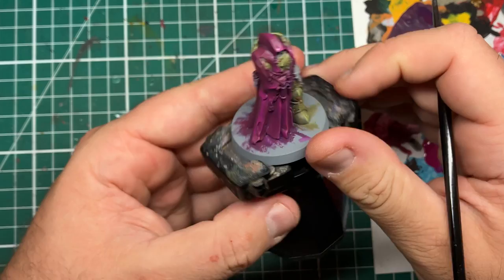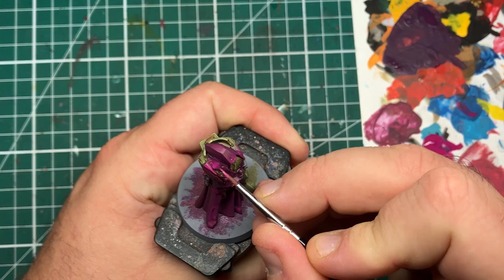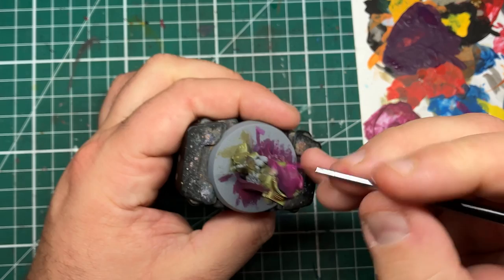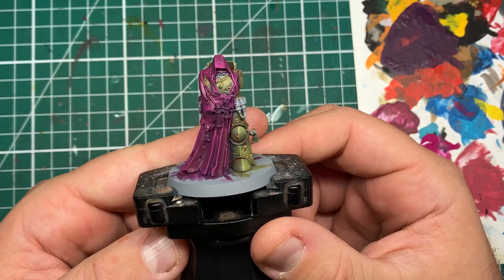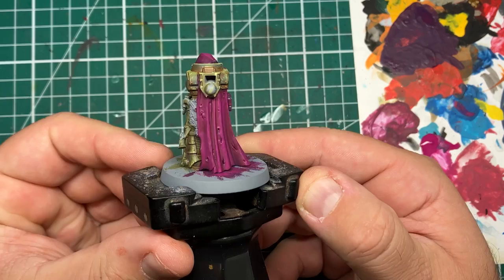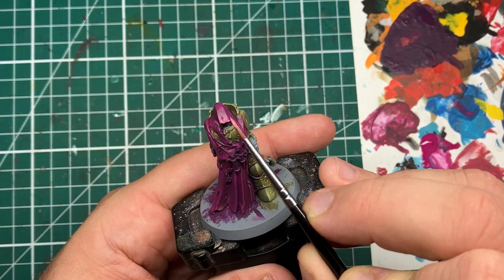Don't stress if you cover too much or not enough — there's no right or wrong as long as you think about where the light will be strongest. A lot of this comes down to taste, and once paint is dried you can come back with your previous color and soften out the transition with thin layers and a wet brush. After a couple of passes we've managed to get a nice dark purpley-pink all the way up to a fuchsia tone on these robes.